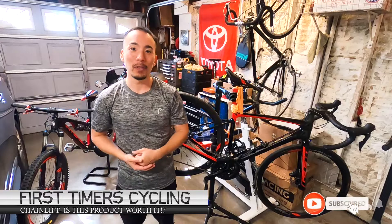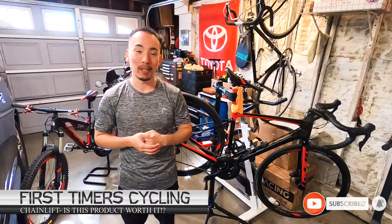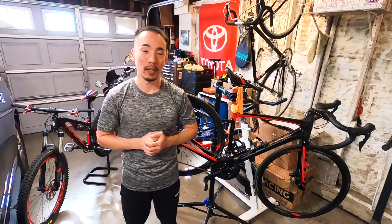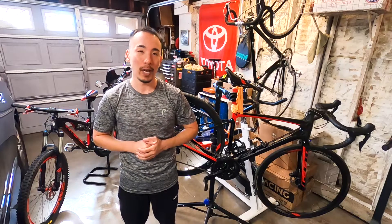What's up everyone? Welcome to a new episode of First Time Recycling. I got myself Hiro here and today I'm going to be showing you a new product that I just purchased from Chainlift.com.